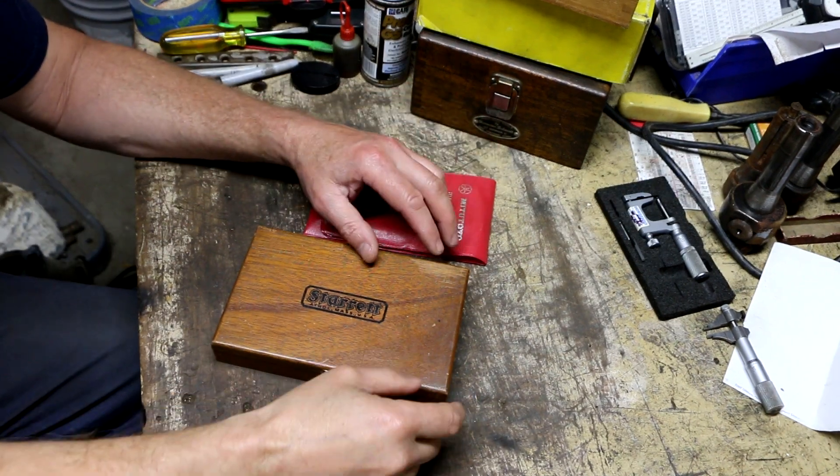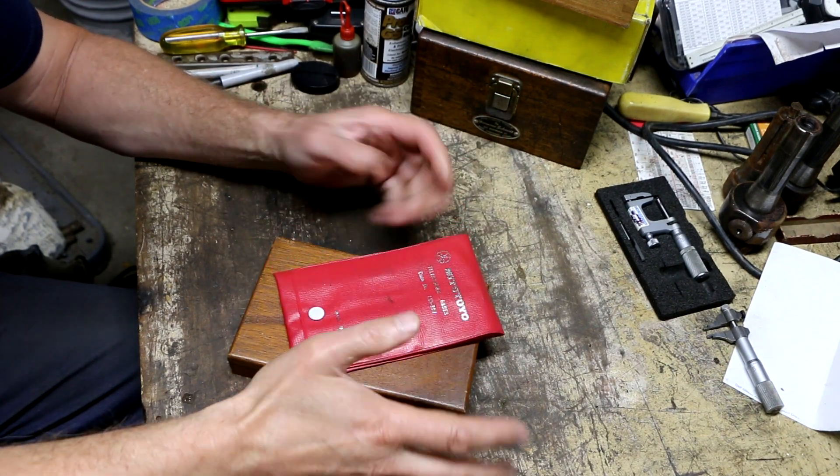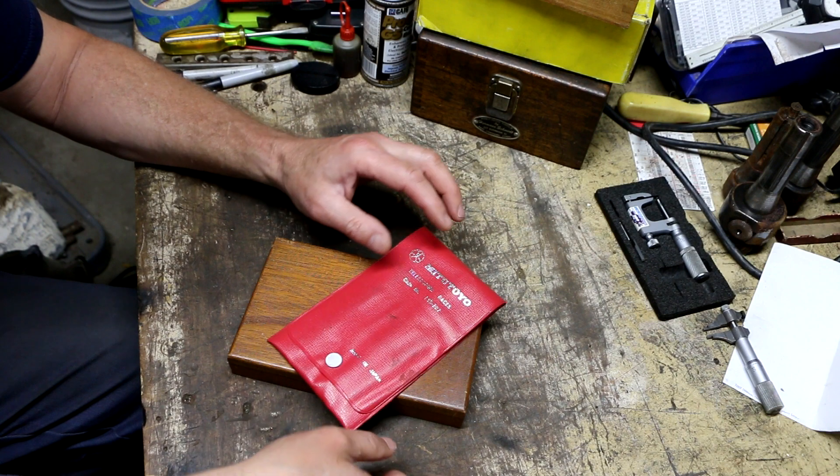Welcome back to part two of this big machinist tool pick. We went back up into the living room, went through those boxes, bought that stuff you saw in part one, and then started going through the rest of the box.